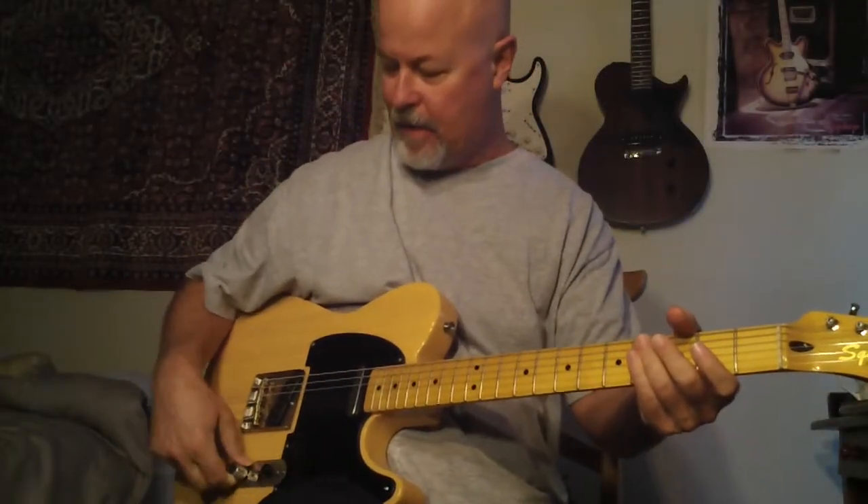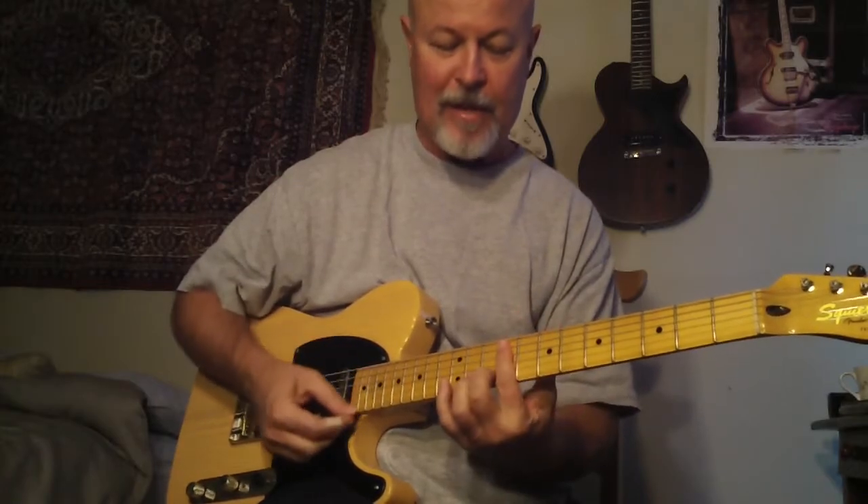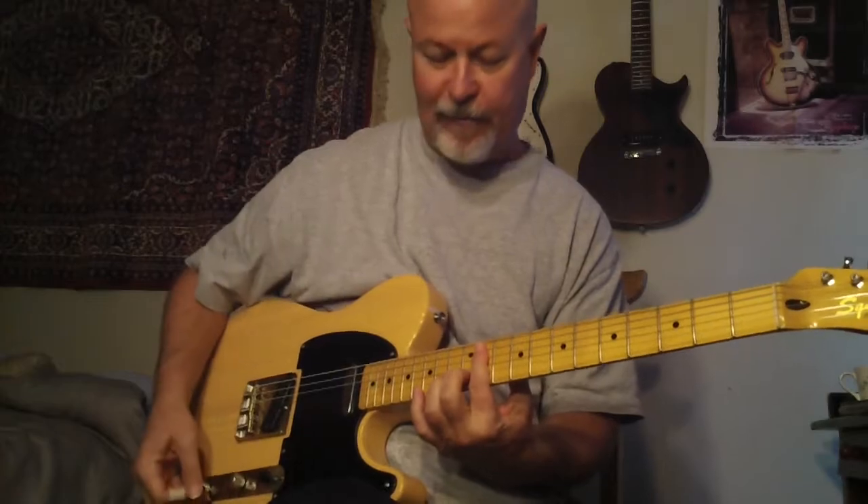Yeah, these are great guitars, man. I always really miss these. And these are with nines on here, so you can hear how much tone it has even with nines.